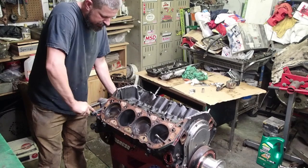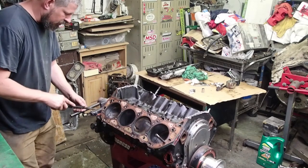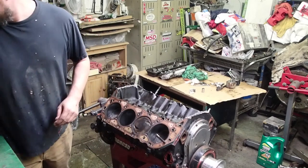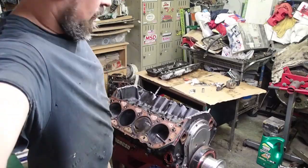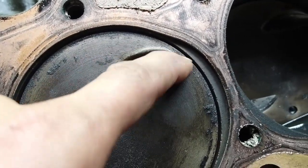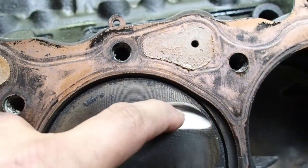You guys know how I showed you that one rocker that looked like it smacked the bottom side of the springs on the retainer? It does look like it hit this piston — I don't know — if it did, it just barely clipped it. You guys see that little bit right in there? I don't know if it hit it or not to be honest with you. We took a scuff pad and smoothed them out just a little bit to give them a little bit more clearance. I think it's more of that than it actually hit.